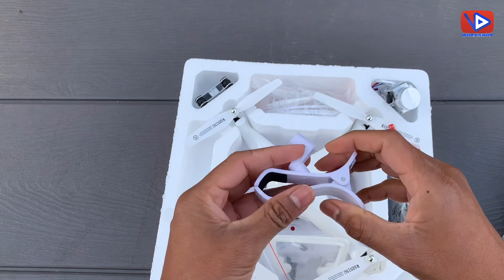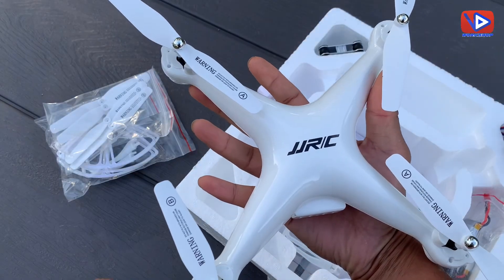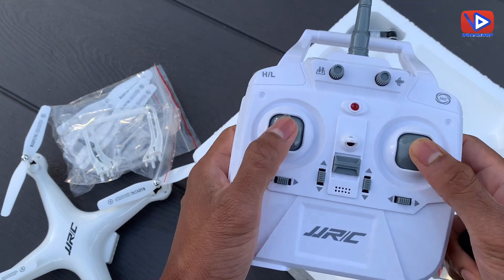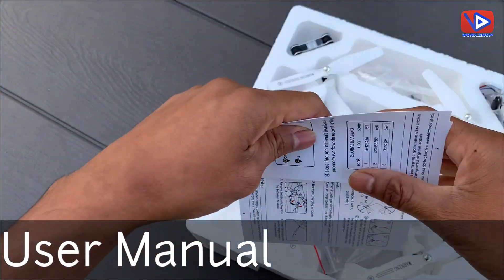It also includes a cell phone holder, landing guards, and propellers. The drone size is almost 13 inches and its weight is less than 12 ounces. This is the remote control — it does not come with batteries. The box also comes with a user manual in several languages.